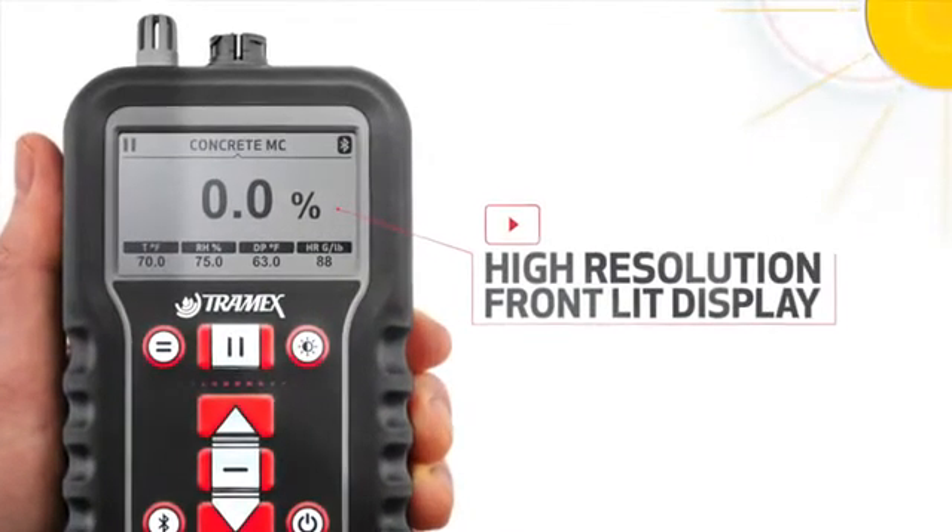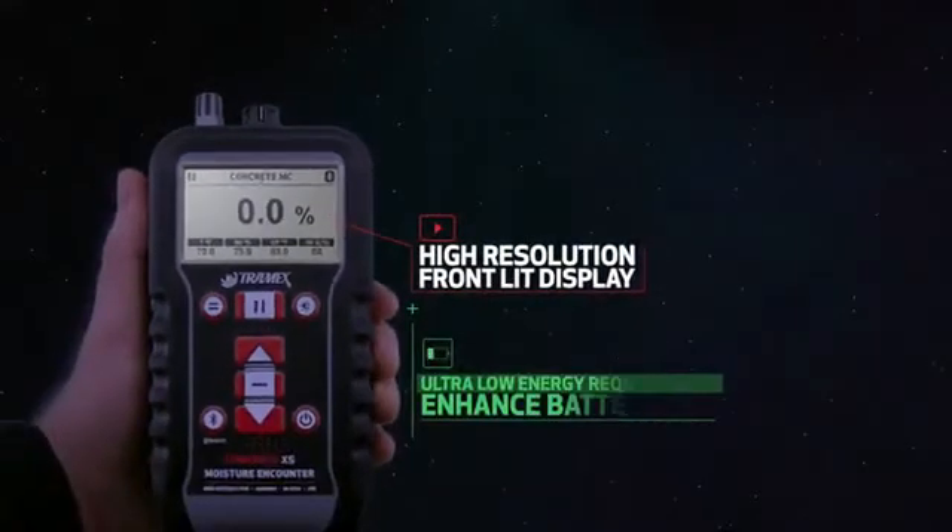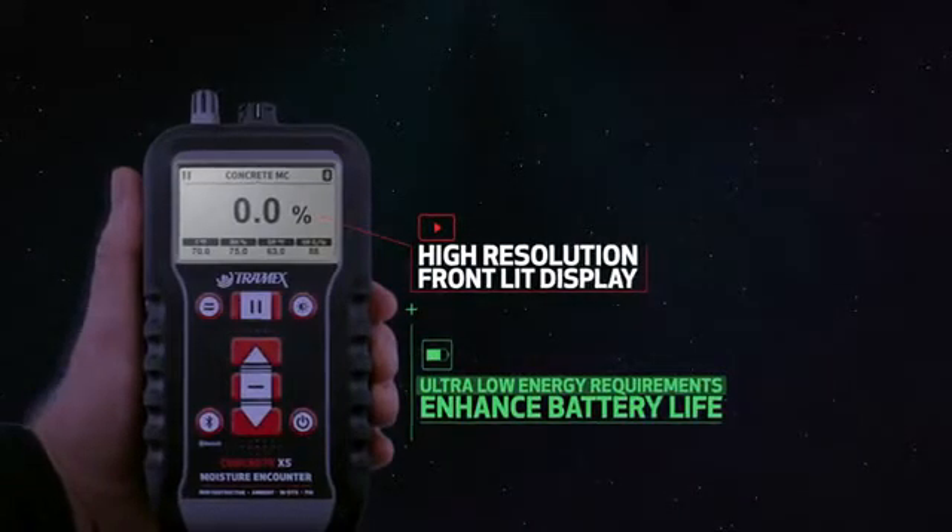The digital display is clearly visible in direct sunlight and is front-lit, allowing the screen to be easily read in poor lighting conditions. Its ultra-low energy requirements enhance battery life.